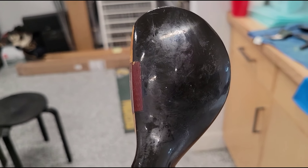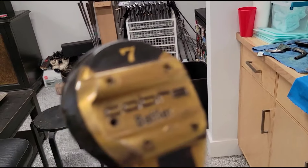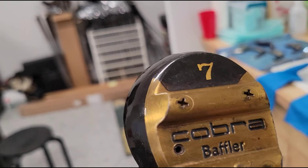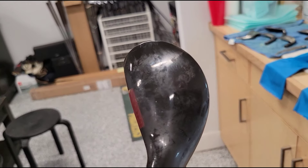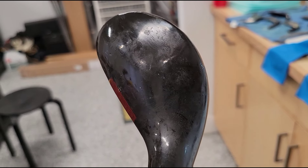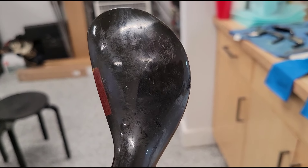I'm just gonna do a quick facelift on this 1976 Cobra Baffler. Look at that thing. These things are called the twin runner sole plates and I'm just gonna give it a little refresh to make that thing look good. I'm just gonna clean out the dirt and then polish it with automotive polish and that thing is gonna shine. You're gonna see my face. Let's do it.